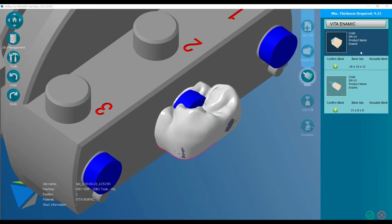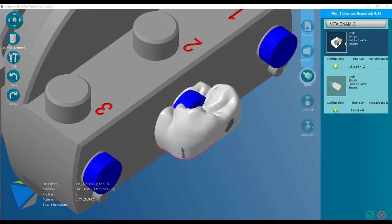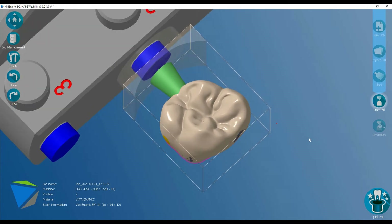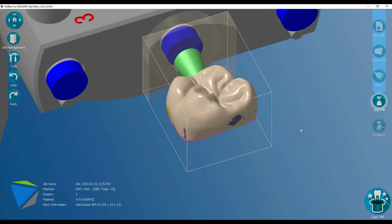There are two block sizes built in for Vitronomic, and the one I'm going to use is the 14mm EM14. And there we have it — the software has placed the restoration inside the block and also put a support pin in place.